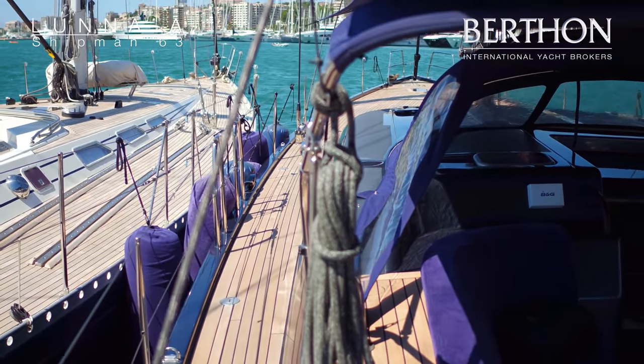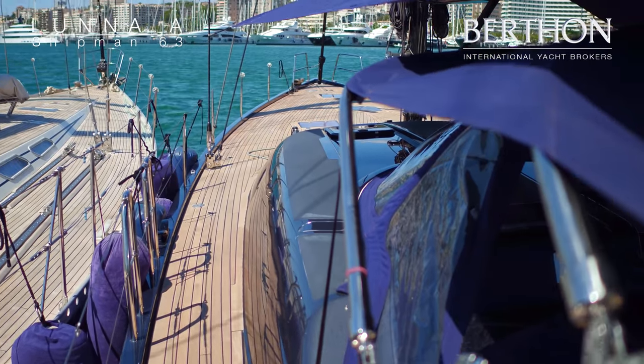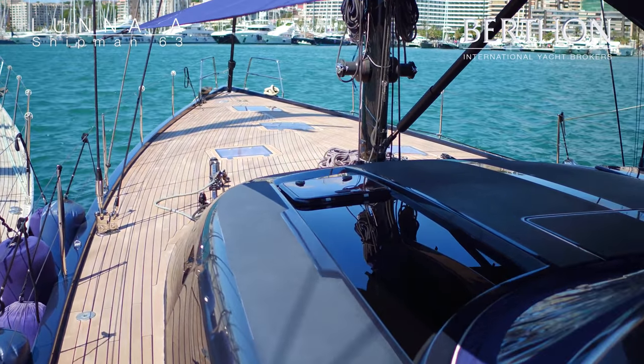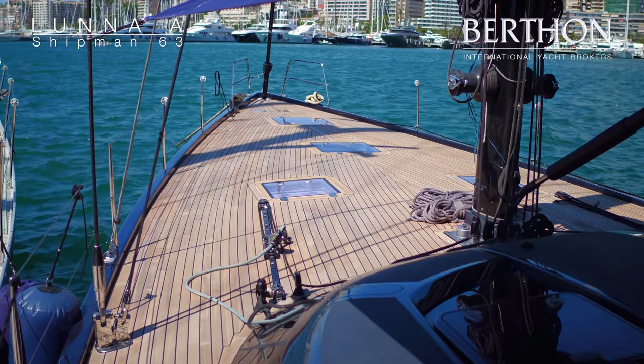Now walking forward along the deck, we have the very strong bimini. That's an addition by the current owner. It gives a lot of shade to the cockpit and also a very good, sturdy, strong handhold. You can see there that the spray hood is up as well.